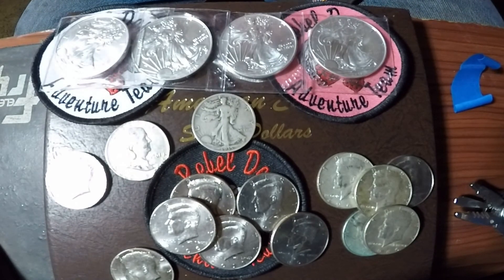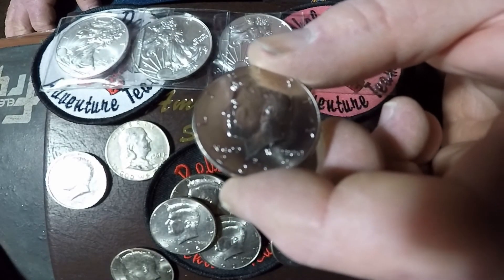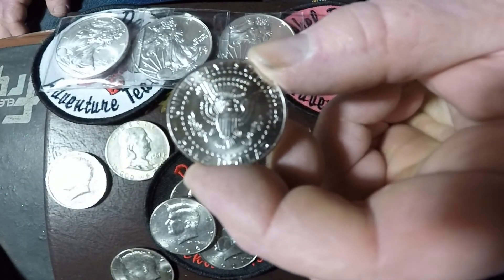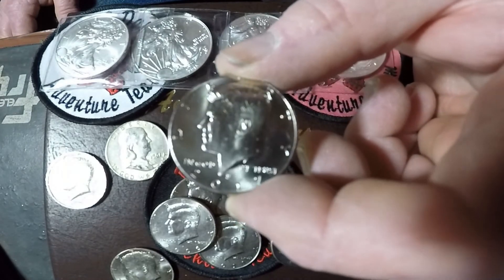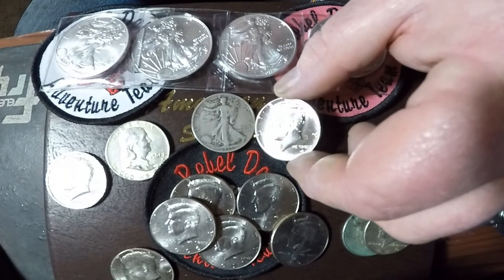And we got one more — oh boy, this one's really nice. This definitely has got to be a proof here. This is a 2017 Not Intended for Circulation — looks like a proof Kennedy half dollar NIFC. You can see that's pretty shiny — 2017 proof. Sweet.